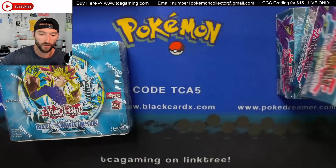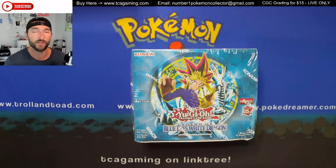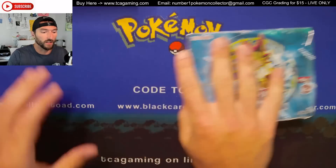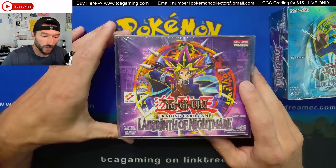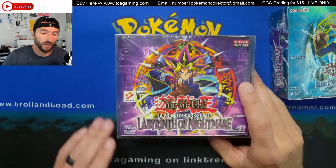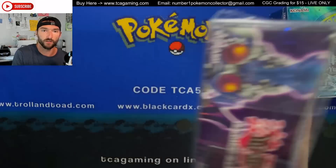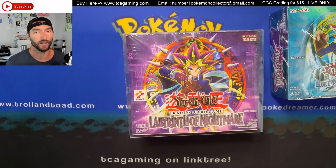They reprinted more than just Blue-Eyes White Dragon — they also printed Metal Raiders, Spell Ruler, Invasion of Chaos, and Pharaoh's Servant. I really wish instead of Invasion of Chaos they had done Labyrinth of Nightmare — this is probably my favorite set. I really like a lot of the cards in here: the monsters, traps, and spells. United We Stand was always one of the coolest cards in my opinion. Torrential Tribute is in there, Mage Power — a lot of really powerful cards that worked well with the goat format.